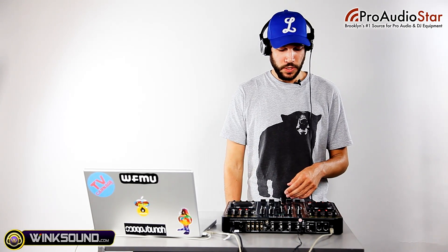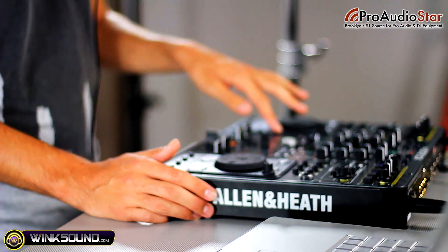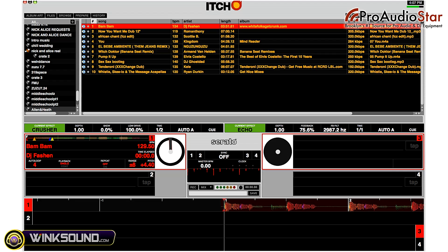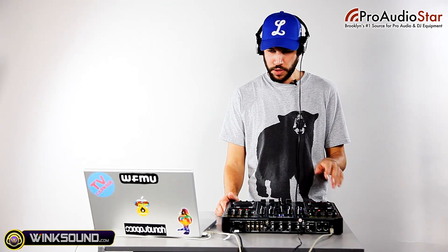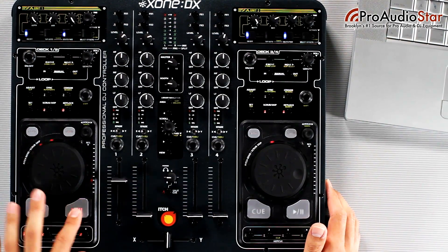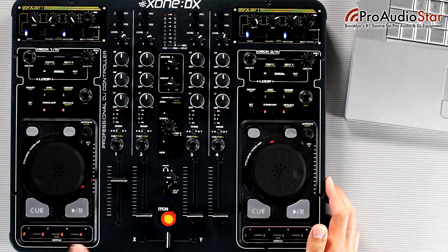I'm going to break down doing some mixes on the Zone DX. The first thing I did was load up a track in my left deck. Instead of a pitch slider I actually have a pitch wheel that I can use to get this up to the speed I want. Then I can hit the play button and use the cue to get back to my play point, or I can use these four assignable cue points to play my song in.